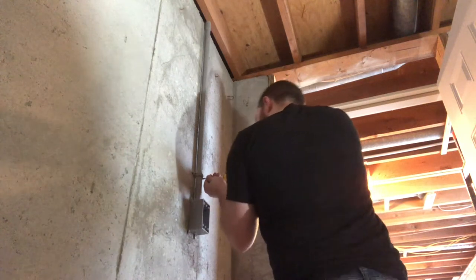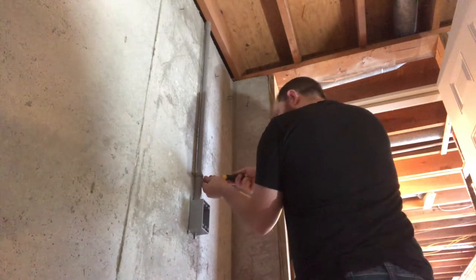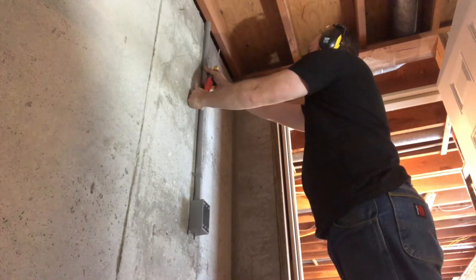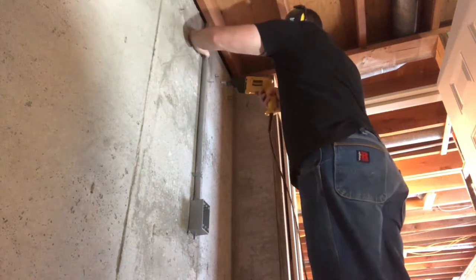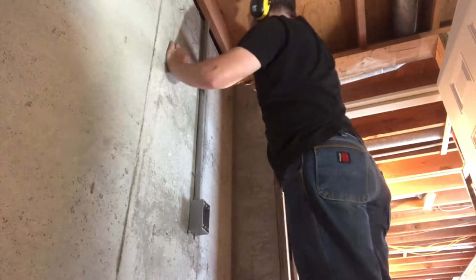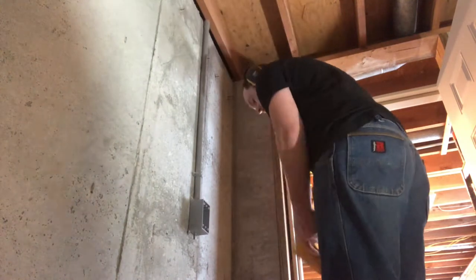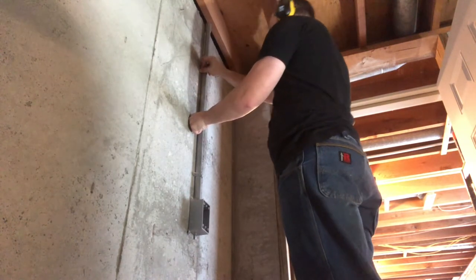Once again using a screwdriver, which probably isn't the best idea, but it works. That's after I got the bigger anchor put in. Then drilling more holes and putting the anchors in there.